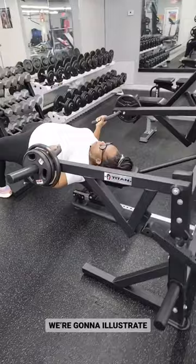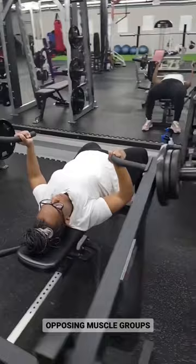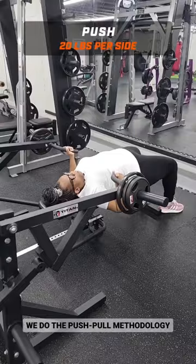We're going to illustrate chest and back, maximizing the opposing muscle groups. We're going to start with the chest as we do the push-pull methodology.